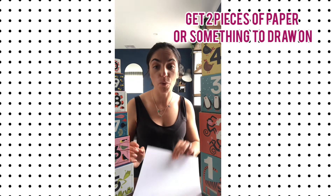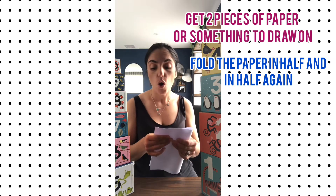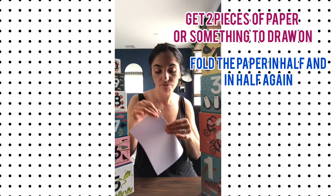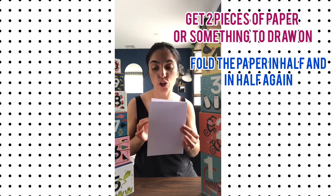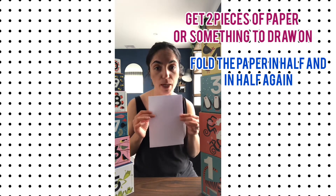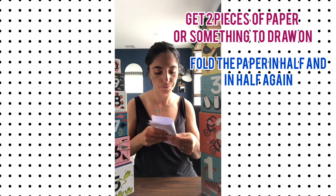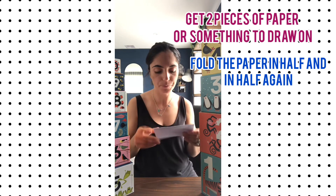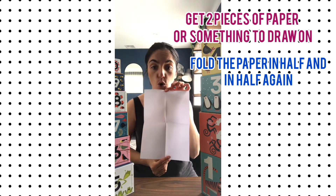Counting numbers with you in Italian was so much fun. Now I have your task for the week. Are you excited? What I want you to do this week is get some paper. If you don't have any paper, you can use a cardboard box or anything really — whatever you've got at home. If you've got paper, I want you to fold it in half, then fold it again, just like this. On one piece of paper you should have four squares.